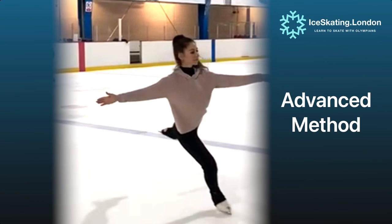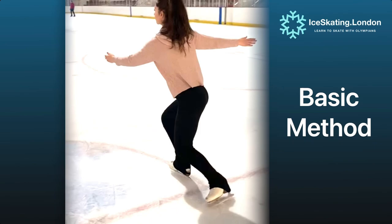Welcome back Ice Dancers of YouTube. In our first video about Forward Inside 3 turns, we are going to start right at the beginning to help build strong foundations and lots of confidence with this very useful turn.